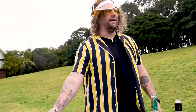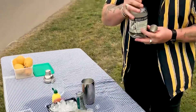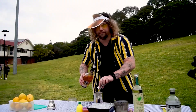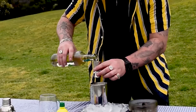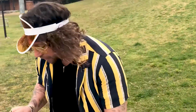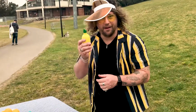Step one: get a shaker. Step two: put the ice in the shaker. I don't know what the recipe is, but I'm just going to put equal parts of tequila, Liquor 43, and mezcal — that's so much booze — and then an arbitrary amount of this. That'll do.